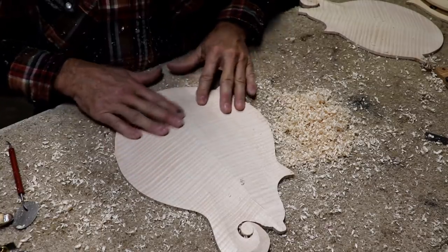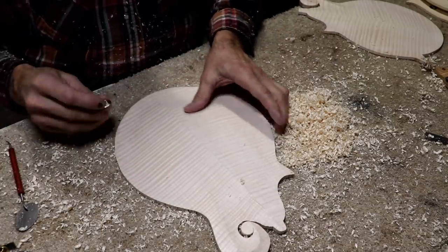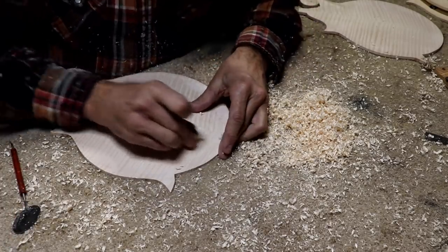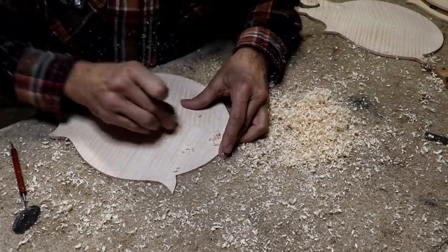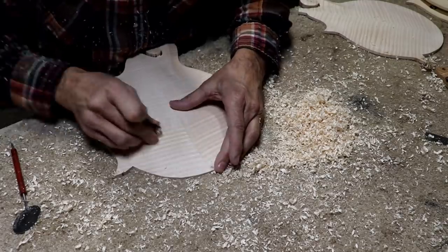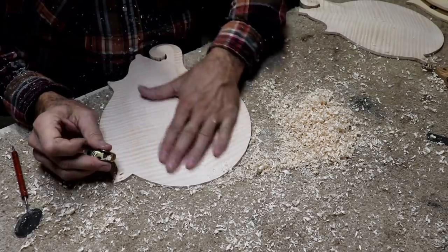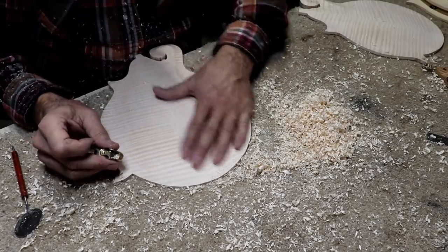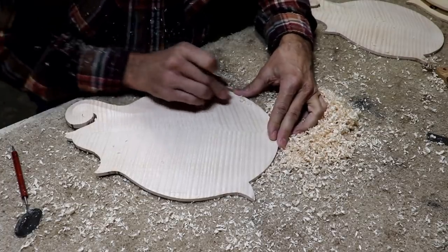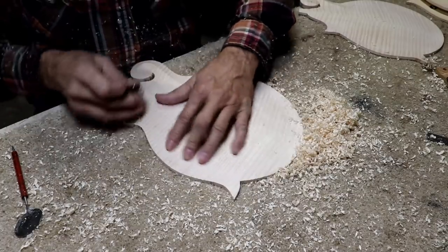I'm about ready to smooth this back out again. I can feel a little bit maybe right in here - I can do some of that with the scraper. But I really do want to get it just right - you only get one shot at all this stuff. Yes, it's a lot more work to re-carve it again and then have to re-smooth it again. But I'd rather do that and have a perfect sounding mandolin than to take the lazy way out - taking the lazy way out just don't cut it on instruments.